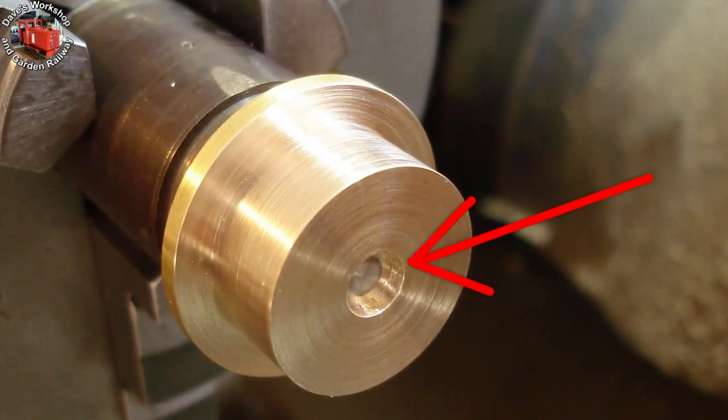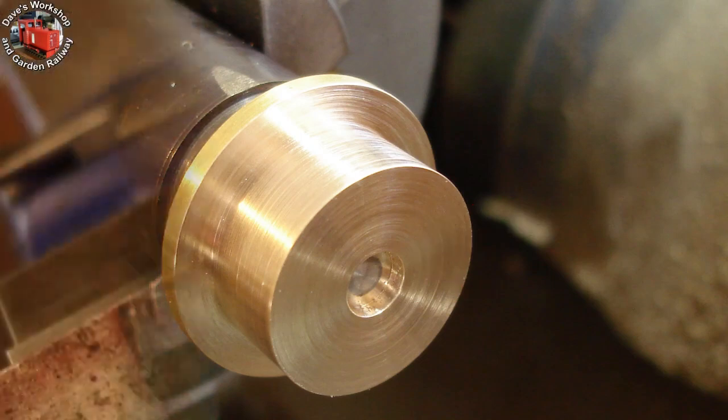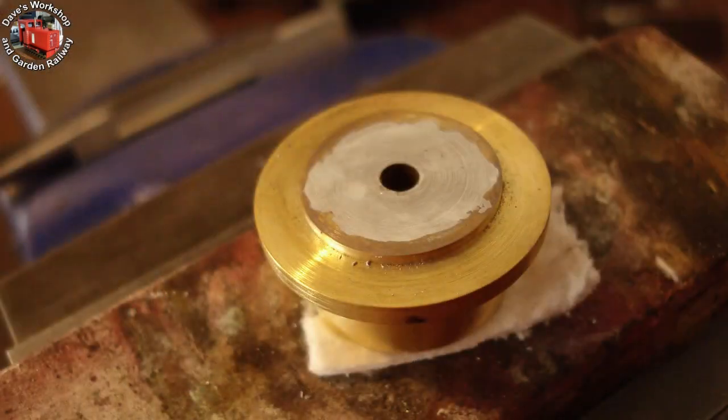The counterbore for the o-ring was a whoopsie — I made it 1.25 inch diameter when it should have been 9/32. Bored with a tiny boring bar. After removing from the mandrel, the excess solder was wiped off with a Kleenex.